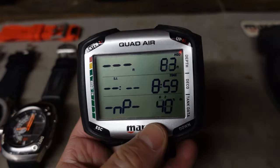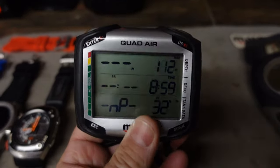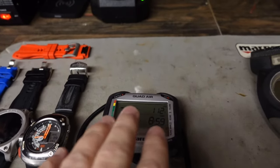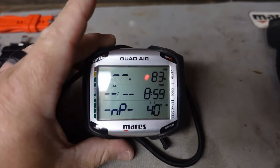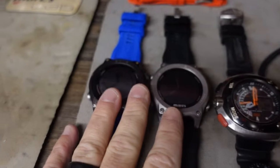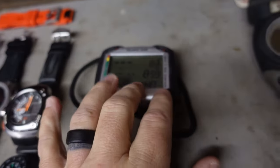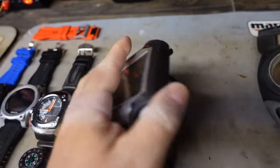It does nitrox and multi-gas, but it will not do tri-mix. You can use it for technical diving — it's not ideal, but it will walk you out of decompression. The new Quad CI, which I'll be replacing this with soon, will do tri-mix. If you're not familiar with the quad series, there's the Quad, the Quad Air, and the new Quad CI — and the Quad CI is essentially the Mares Sirius in this console form. I'll probably end up giving this Quad Air to my oldest daughter when I pick up a CI.